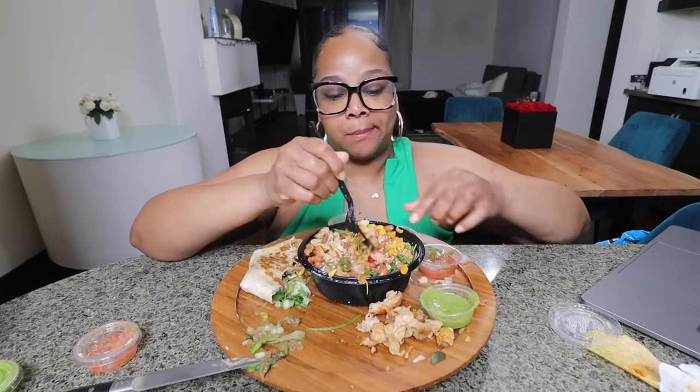That was good — that was it right there. One more bite — y'all know I must like it because I'm going back for more. This was not a bad taste test. My favorite was the taco, second was this bowl, the quesadilla was very good, I would never get that burrito again, and the street corn bowl was pretty good too. I think I would add sour cream and whatever sauce I want. Follow me on TikTok and Instagram at StephLovesLove — until next time, peace!